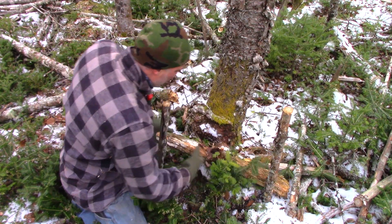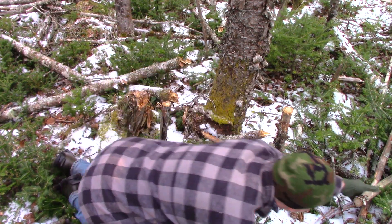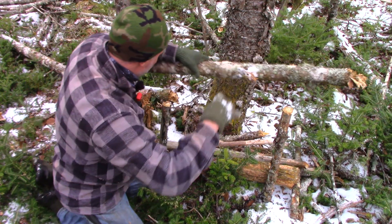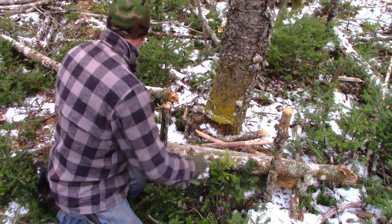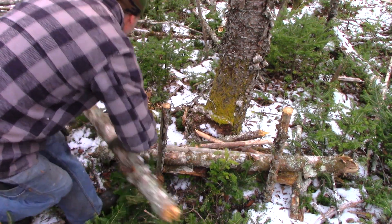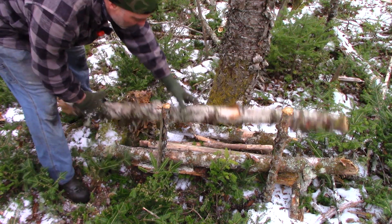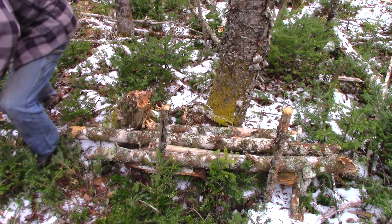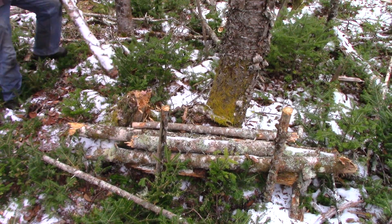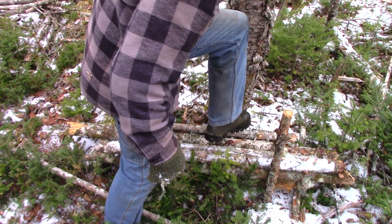Now all you've got to do is start throwing stuff between the tree and your two posts. Just find whatever rotten stuff you can find — anything. Rotten wood's better because it's laying on the ground and you can break it pretty easily. You just throw it in there, keep finding stuff like that, throw it on. This is not luxury accommodations. Every once in a while you give it a kick to settle it in.